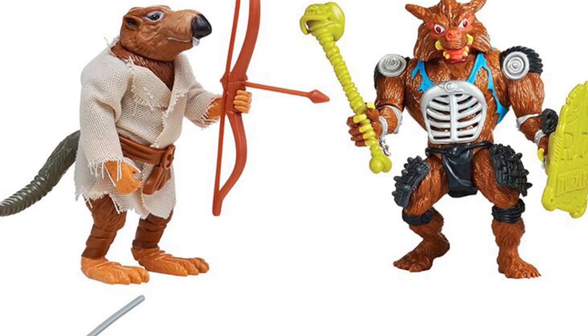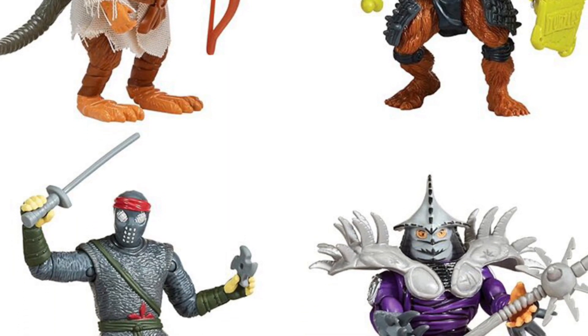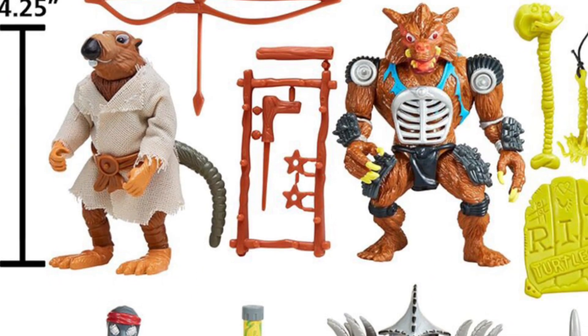I wish I could tell you guys when it's going to go live, but nothing has come to fruition unfortunately right now. The one that I like is the Splinter one with Shredder — I think these look pretty cool. The classic movie star figures are back in the spotlight, which are very nicely done here.